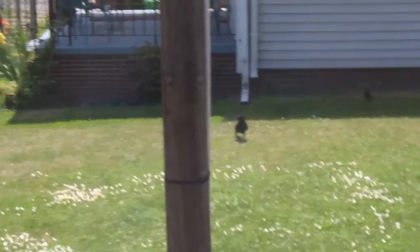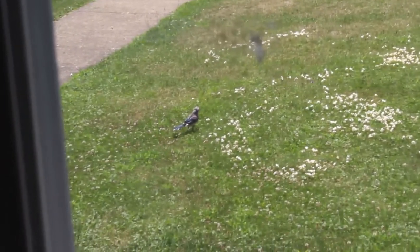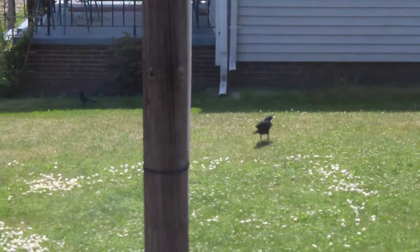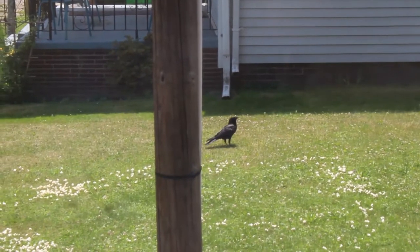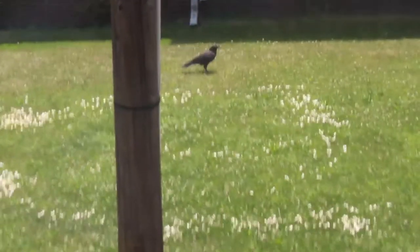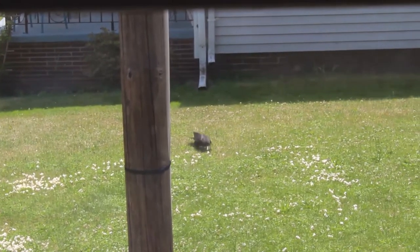There's that crow just chilling like a villain. If anyone can tell me what kind of bird this is, let me know in the comments below. Look at that blue jay too, right here. I immediately thought of Edgar Allan Poe as soon as I saw that little feather dance he did. All right, seriously — let's stop bird watching and start getting that haircut, come on.